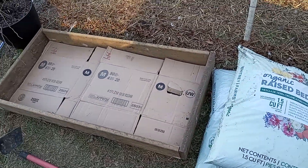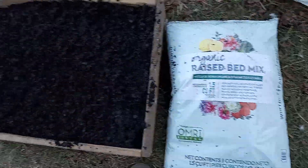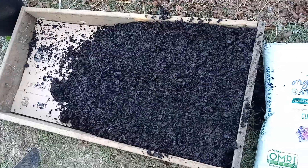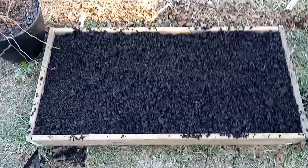We're going to go ahead and throw it in there. Got one bag in — that's one and a half cubic feet. Let's see if we get the other bag in too. And everybody, we got all of that in there.